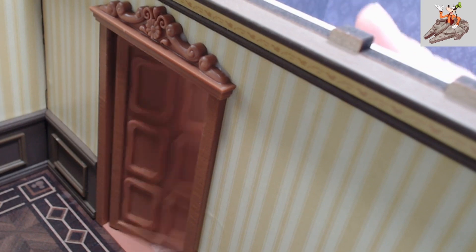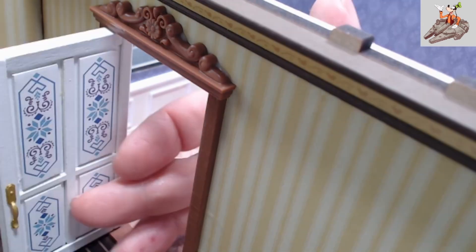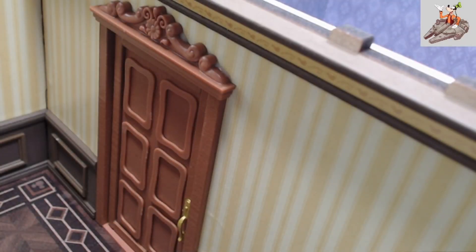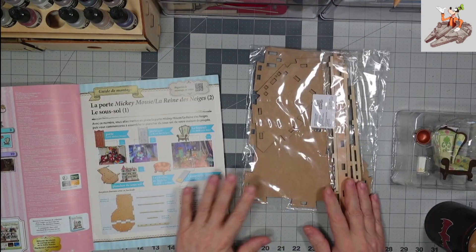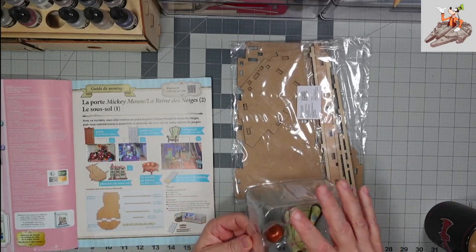And there you go — we have the door in place and this door opens both directions. Let me switch back over to the main camera. I'll pause here while I move the house out of the way because there's no room on the bench and other things have to go on here now. I'll be right back. Okay, got the book, got the parts on the desk — let's take a look at what we've got.